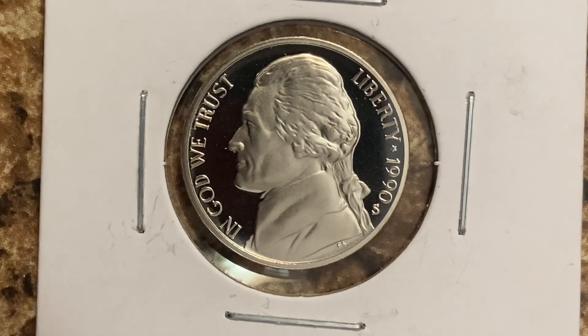What a beautiful proof 1990s Jefferson nickel. We're currently enjoying a look at the front of the coin, or you may call this the obverse, or simply heads, where we see 'In God We Trust,' Jefferson, Liberty, 1990, and the mint mark S representing the San Francisco mint.